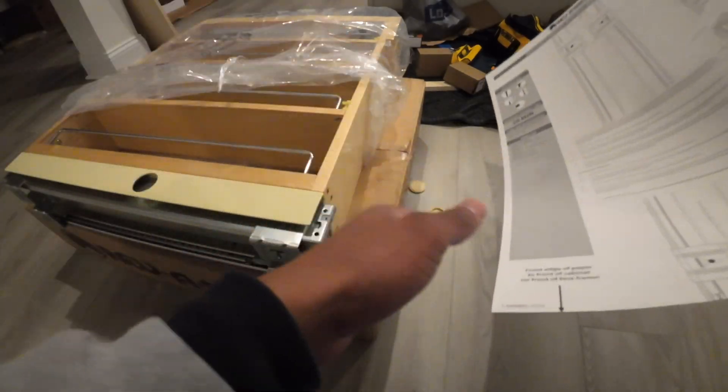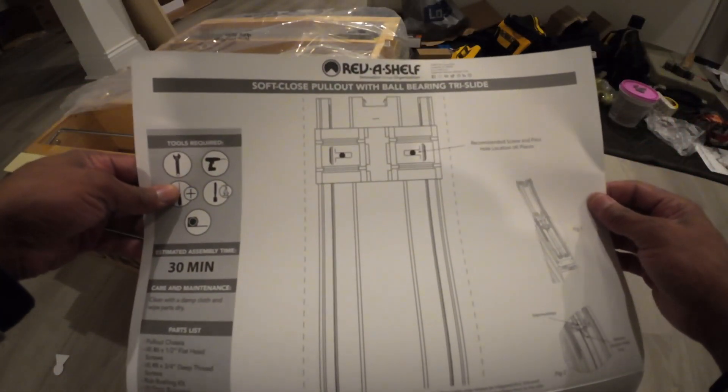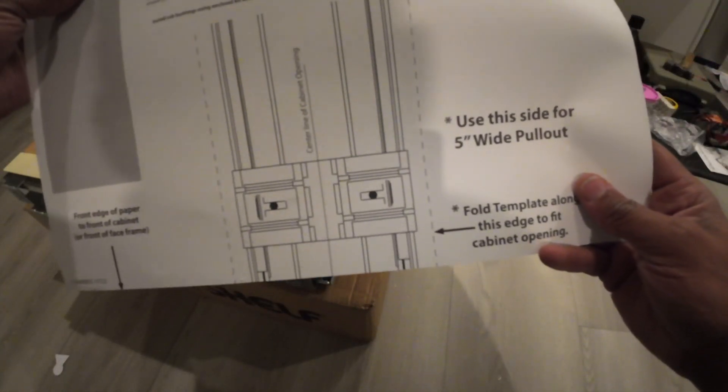Welcome back to the channel, it's your boy BT. Today we have this soft close spice rack, so we're going to follow these instructions and get this thing done.